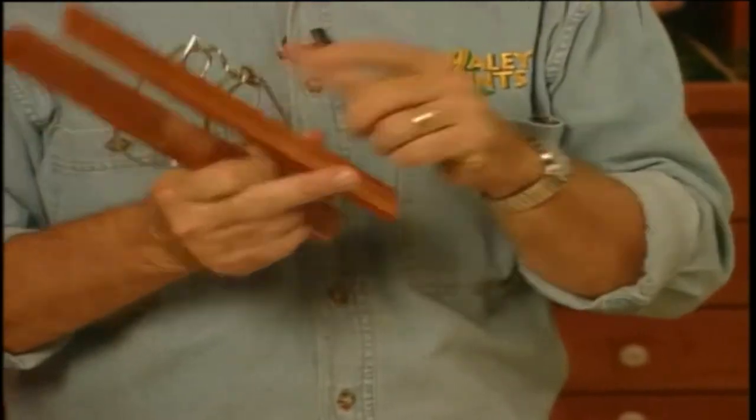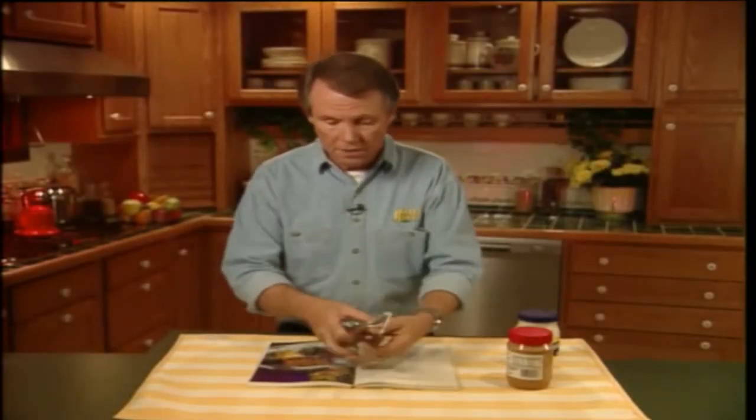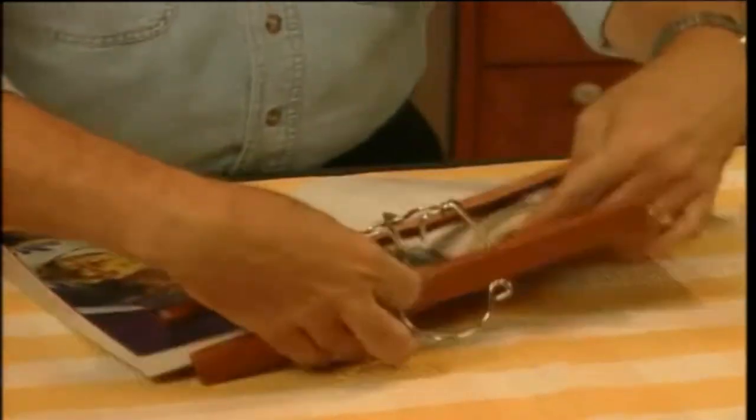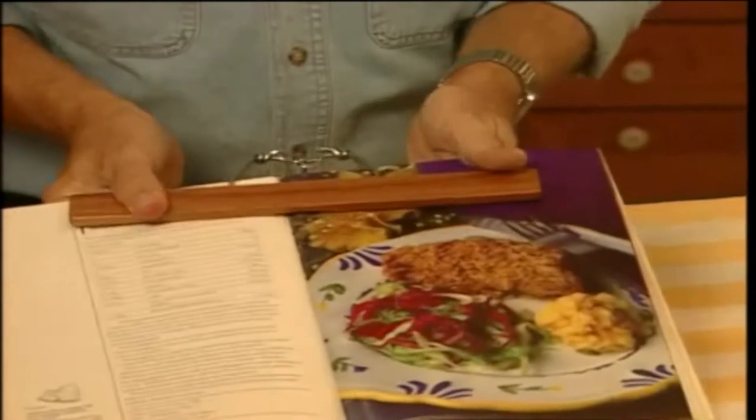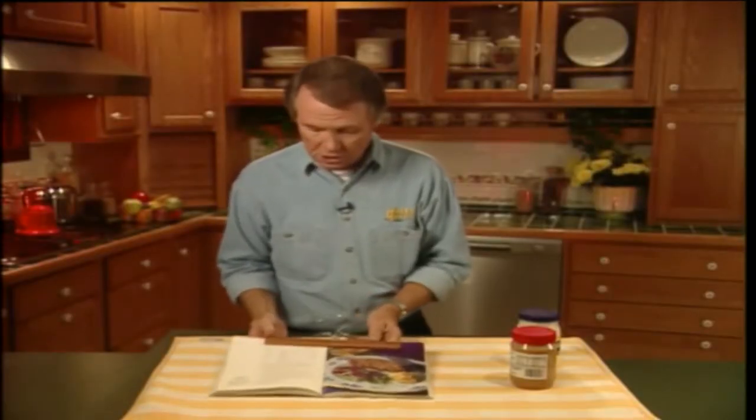Go upstairs to your closet and fetch an ordinary wooden pants hanger like this one here. If you don't have one, do yourself a favor and go out and buy one. You're just going to love this tip. All you do is simply open the book to the page you want, and then you simply clip the rest of the pants hanger over the pages like so. Now this holds the book open perfectly and prevents those pages from flipping closed on you, which in turn prevents you from ending up with spaghetti cheesecake or something.